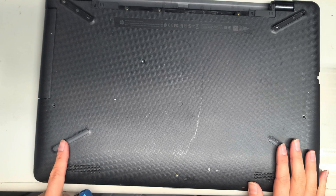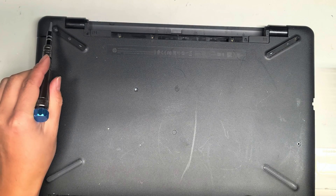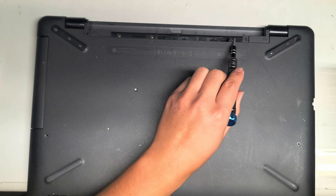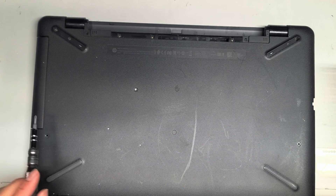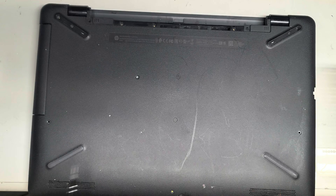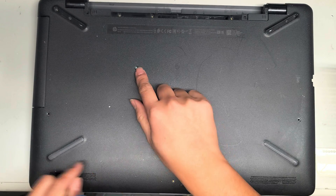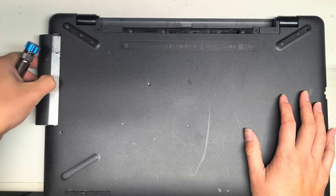Somebody worked on this before, so it was already missing some screws. We'll remove one, two, three, four, five, six — this holds the CD drive in place — seven, eight, nine, ten, eleven. Once you remove this one, you can actually pull the CD drive out.